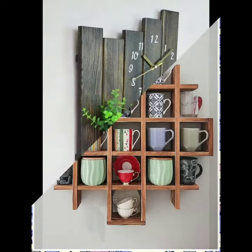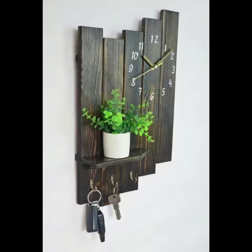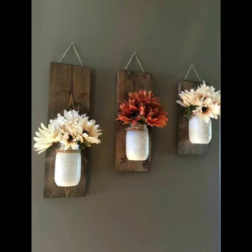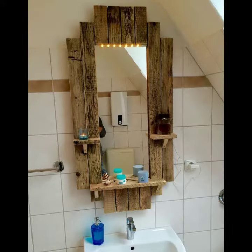Hello Friends, welcome back to my channel The Crafty Ideas. In this video you will see Dive World Projects. I hope you will like all these articles.